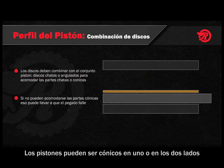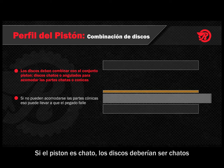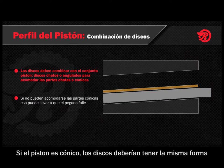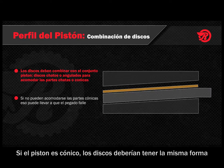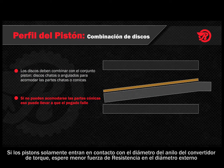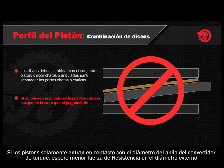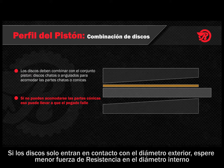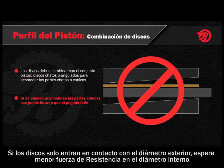In some designs, pistons can be tapered on one side or on both sides. If the piston is flat, the platens should be flat. If the piston is tapered, the platens should match the taper. If you do not make allowances for tapered components, your bond will fail. For example, if the platens only contact the inner diameter of the torque converter ring, expect low adhesive shear strength on the outer diameter. If the platens only contact the outer diameter of the torque converter ring, expect low adhesive shear strength on the inner diameter.